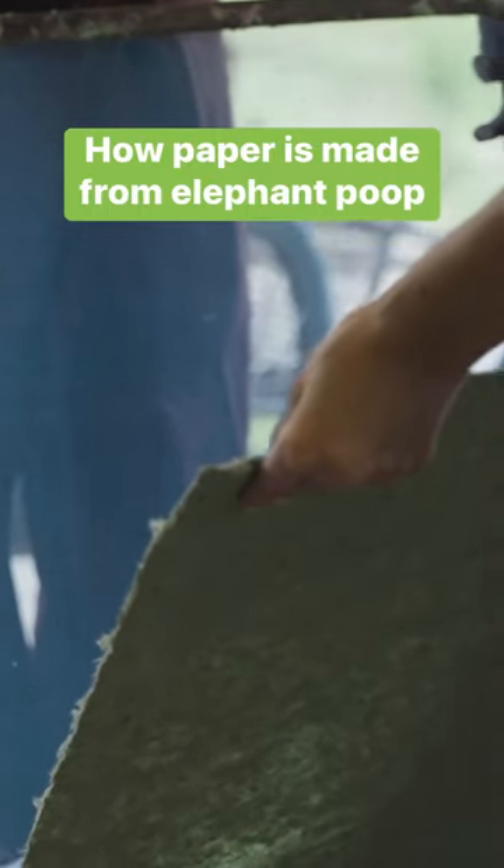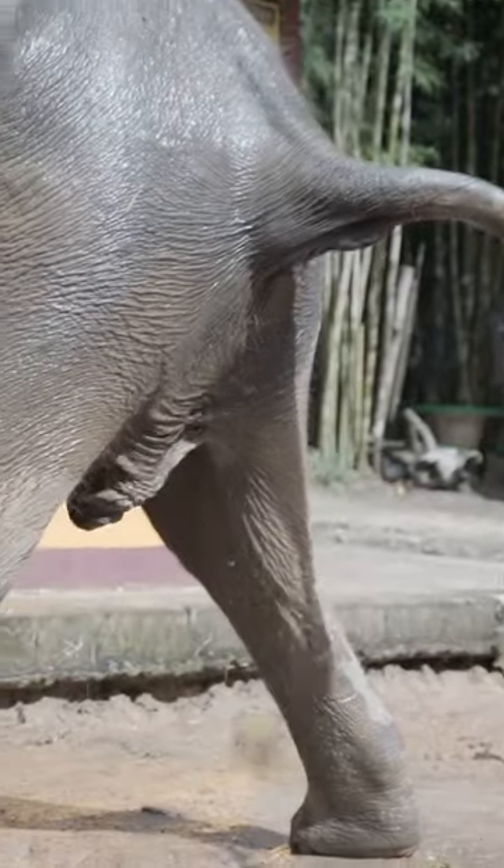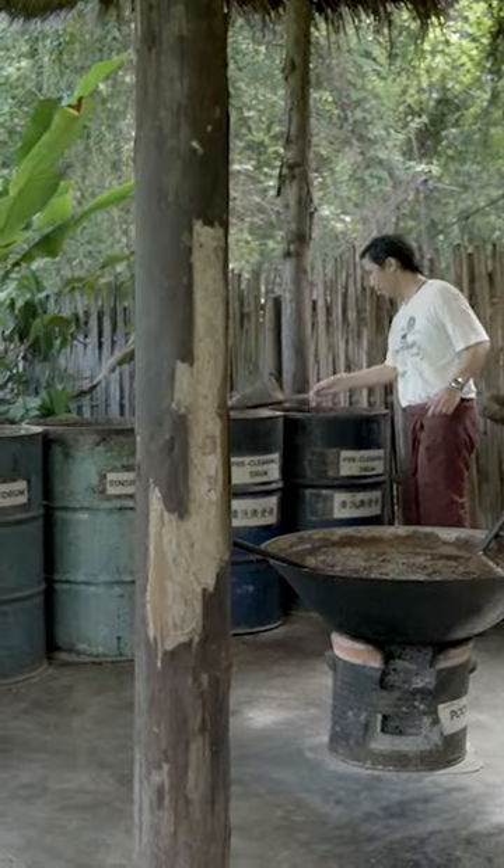This paper is made from farm waste, but mostly elephant poop. Peat soaks it overnight in water to remove sand, clay, and rocks.